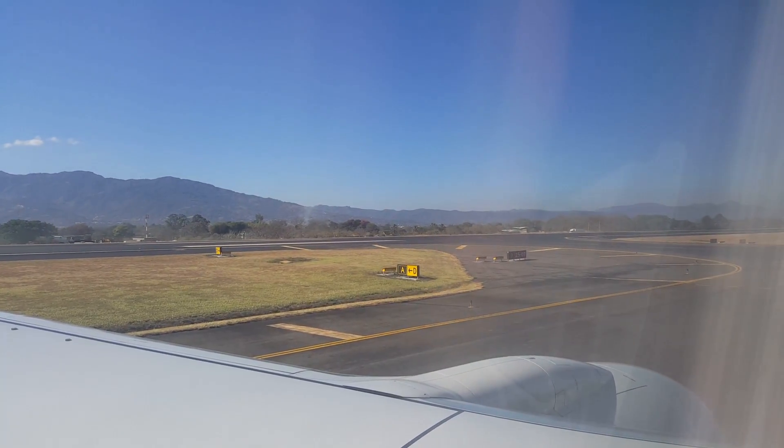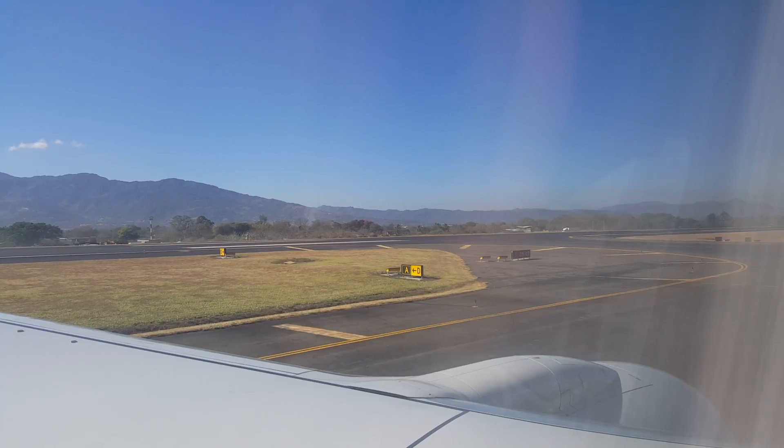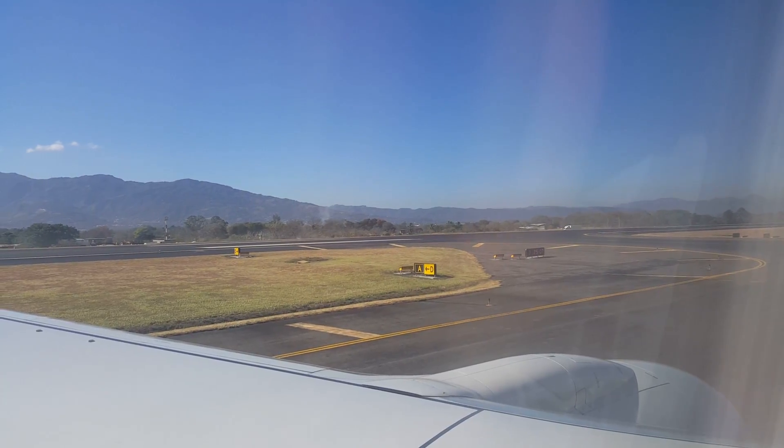The crew will now be coming around to do a final cabin check. After takeoff, we'll be back with more information. Thank you.